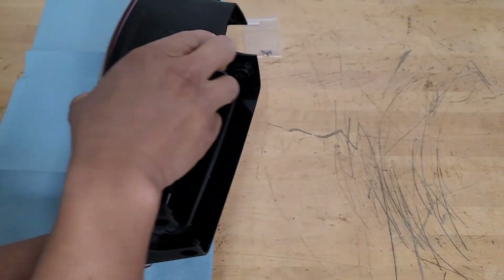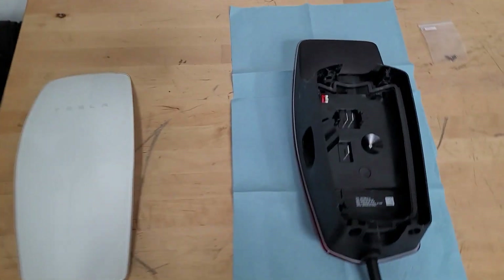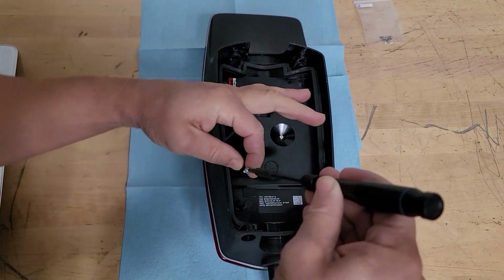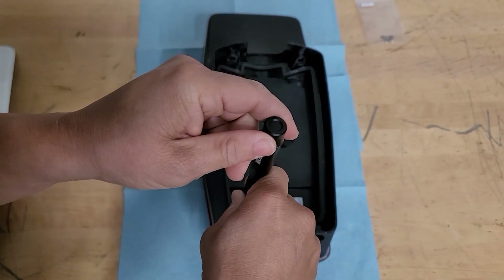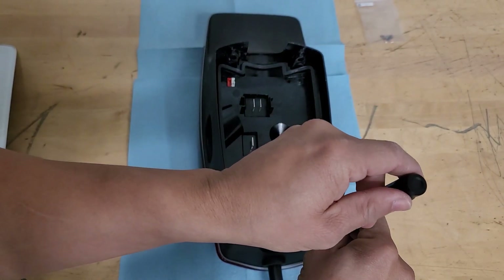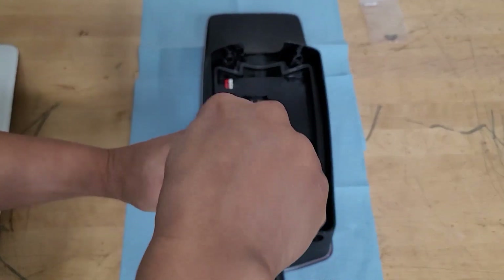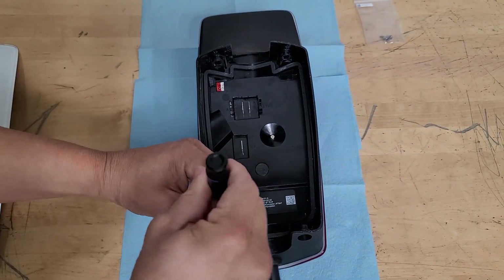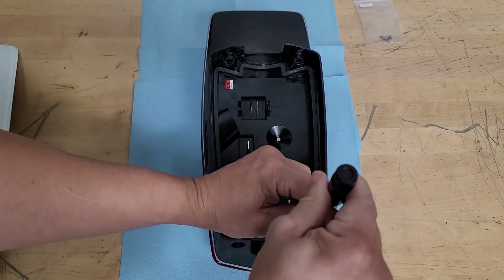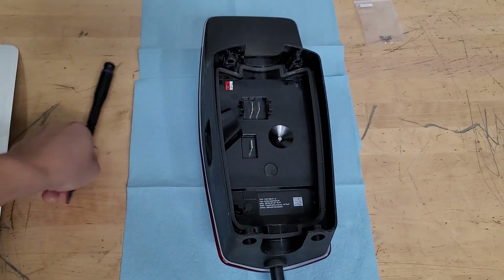Let's just flip this over, be nice and gentle so it doesn't come out. I'm going to go ahead and just reuse the same screws. Make sure both are threaded before you tighten. Both sides are nice and threaded, we'll go ahead and tighten. Nice and tight.